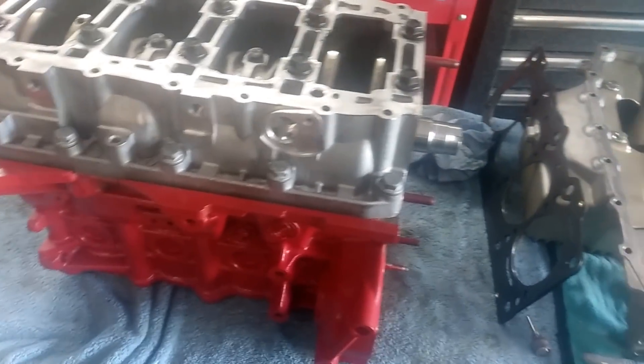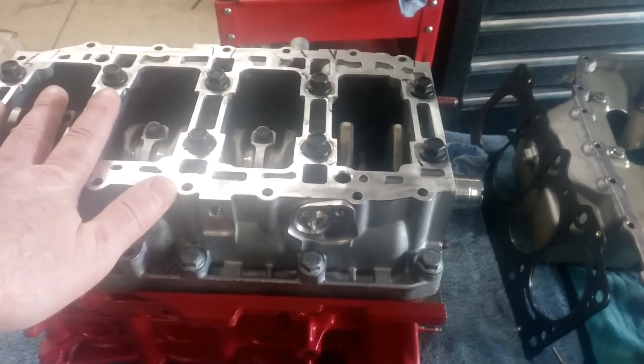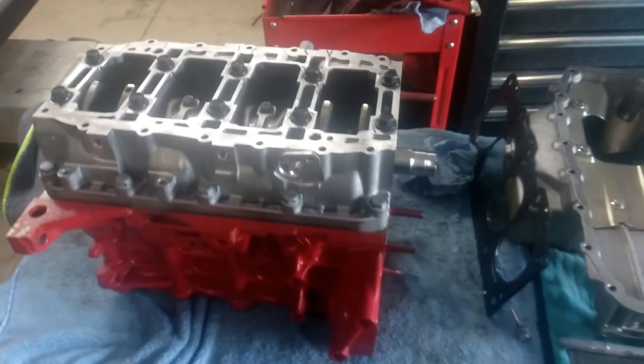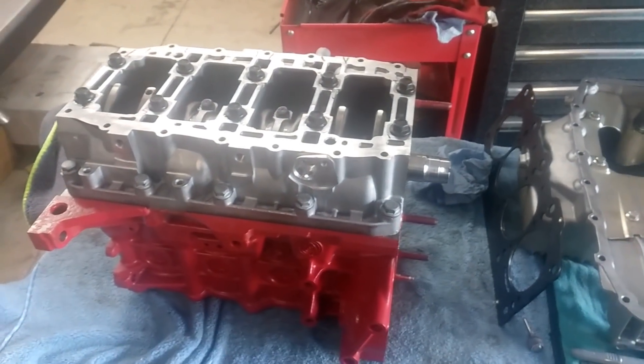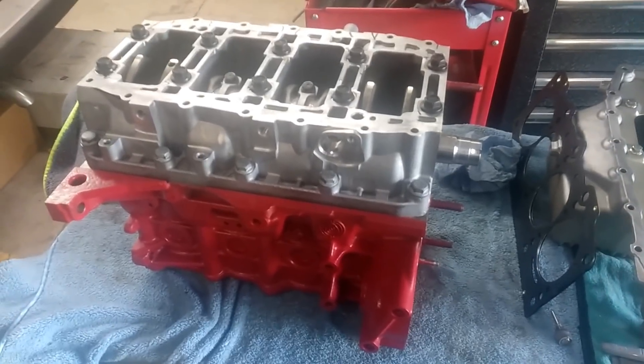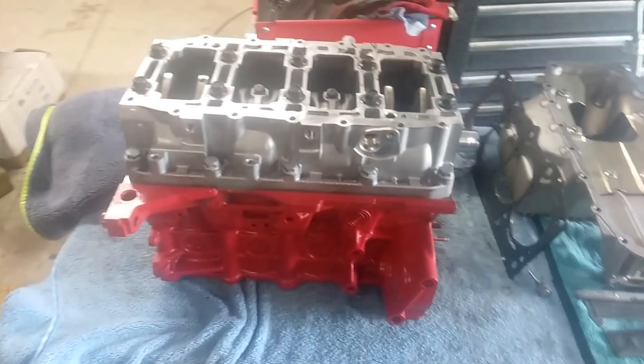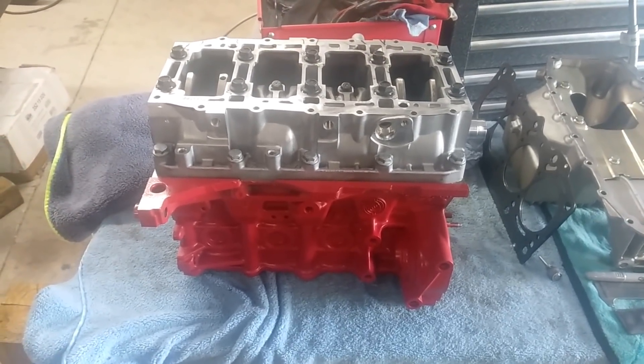A short block would be what you see here — an engine with the rotating assembly installed, meaning crankshaft, all the bearings, rod bearings, main bearings, and so forth, connecting rods, pistons, piston rings, all that stuff. If it was a long block, it would have the head attached. Those are really the ways rebuilt engines come, either in short block form or long block form.